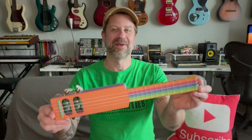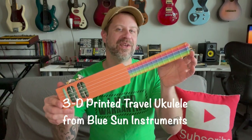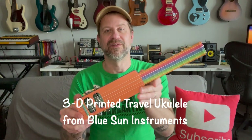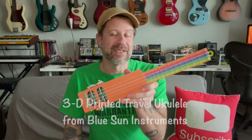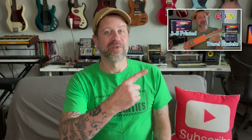If you're a subscriber to the channel, you probably saw my recent video where I unboxed this. This is a 3D printed travel ukulele that I got off of eBay. I got this because I do sometimes have to travel for work and I thought it would be easy to pack along with you. If you haven't seen that video, I'll link it up here, so make sure you go check that out. You probably want to watch that first.